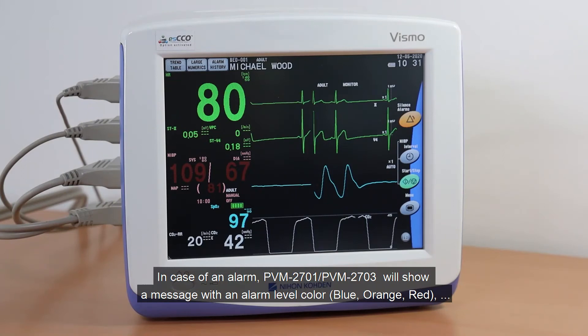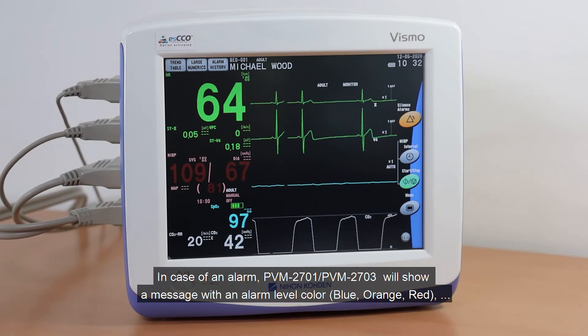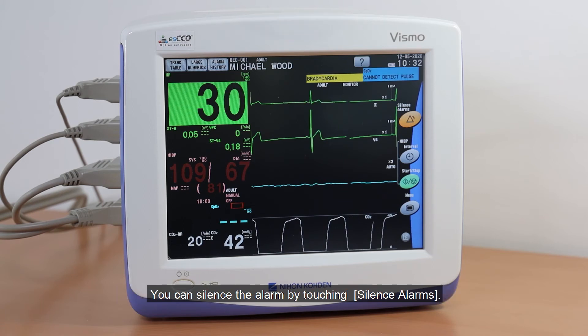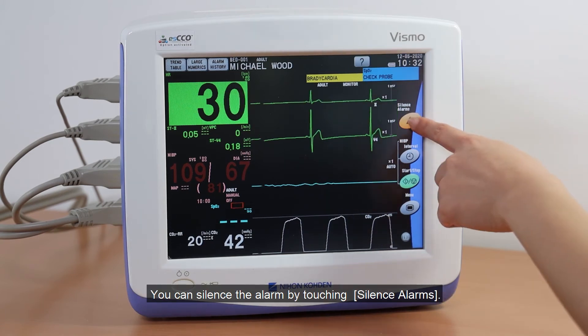In case of an alarm, the monitor will show a message with an alarm level color — blue, orange, or red — a specific sound for the alarm level, and highlighted numeric data. You can silence the alarm by touching Silence Alarms.